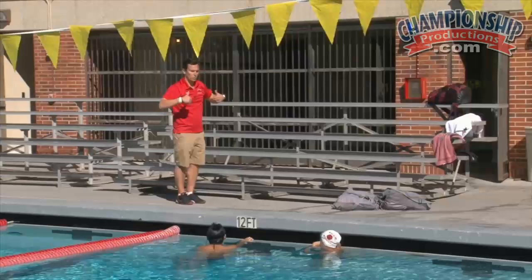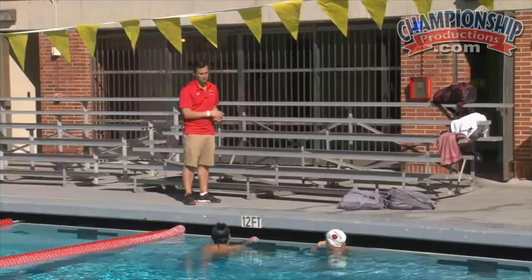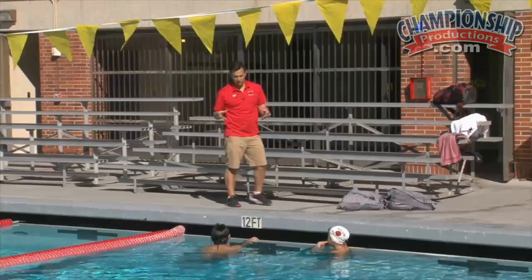One of the reasons I like this is I can take this drill into a warm up and I can tell how efficient I am — when I was a swimmer, and then when I go and start coaching the top end athletes, I want them to understand where their stroke is, especially in a warm up before practice or a meet.